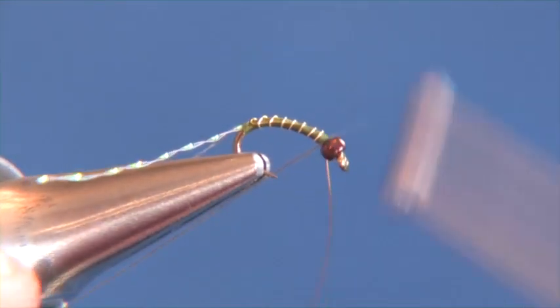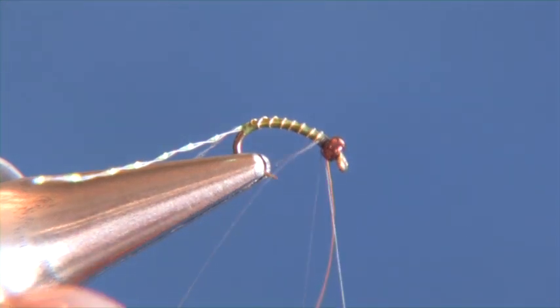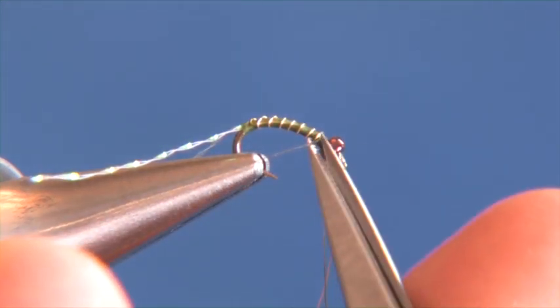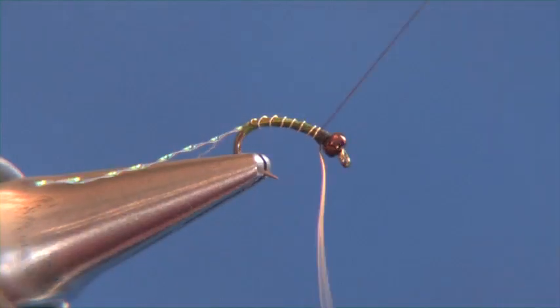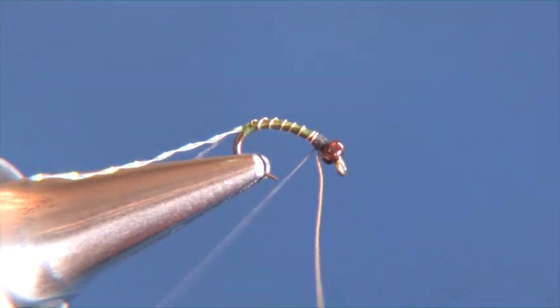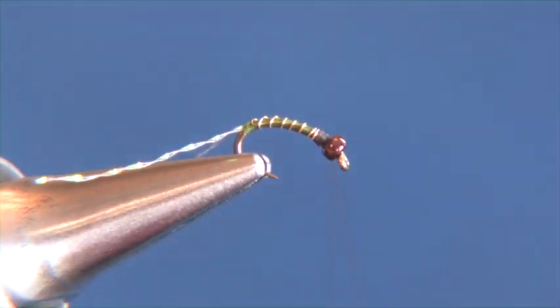The next step, we're just going to add our black 8-0 thread, make a few wraps, make sure that it's on the shank of the hook, and we'll take that tag end and clip that out. Now we're going to take our thread and wrap behind our gold wire to make sure that it's in there nice and snug. And instead of dulling my scissor tips, I just bend that wire until it breaks off.